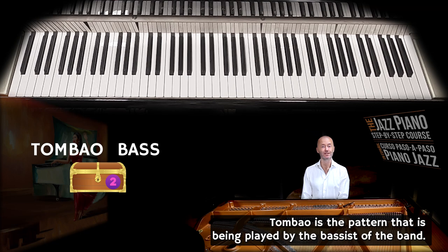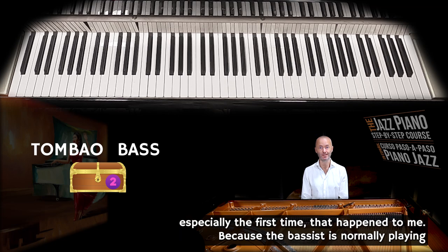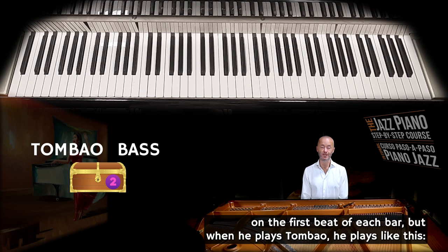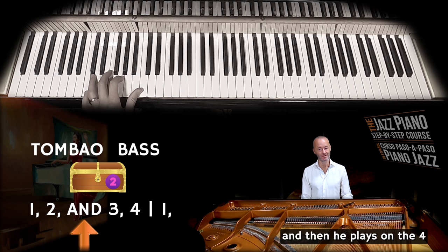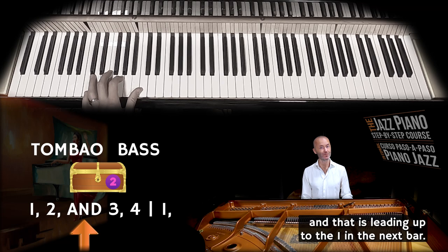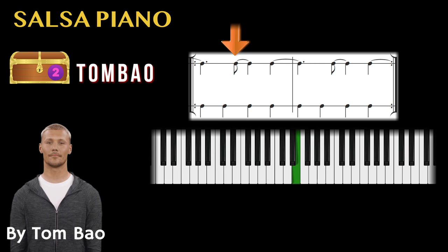The tombao is the pattern played by the bassist of the band, and it is something that can throw you off when you play salsa music — especially the first time. The bassist normally plays on the first beat of each bar, but when he plays tombao, he starts often on the one, then plays on 'two and,' and then plays on the fourth, leading up to the one in the next bar.